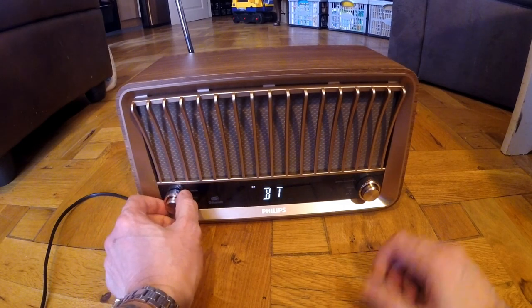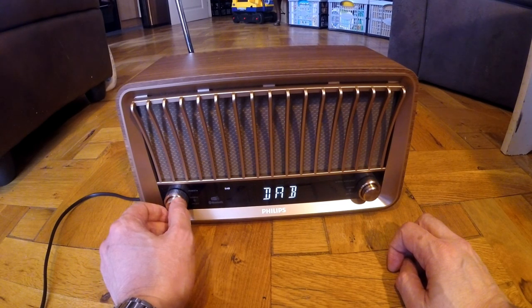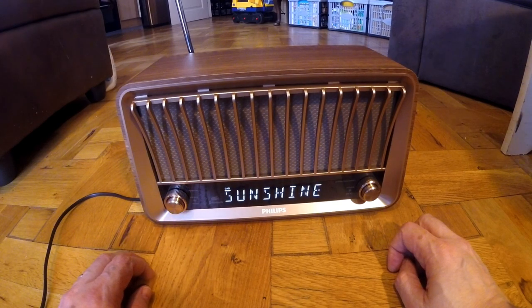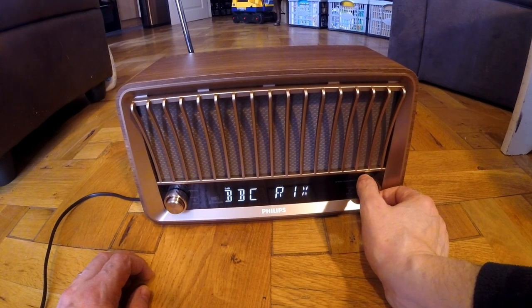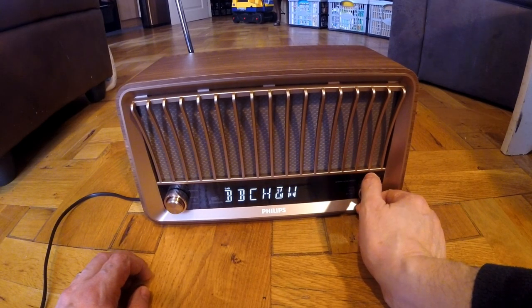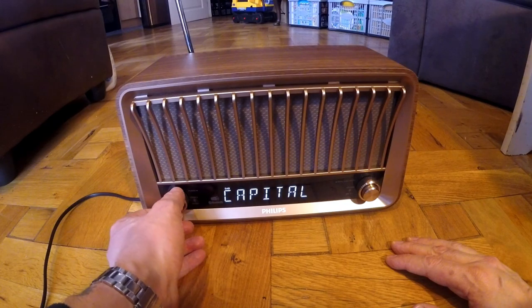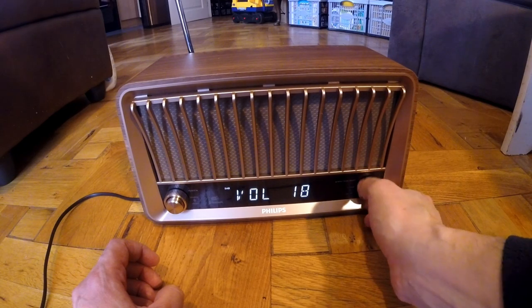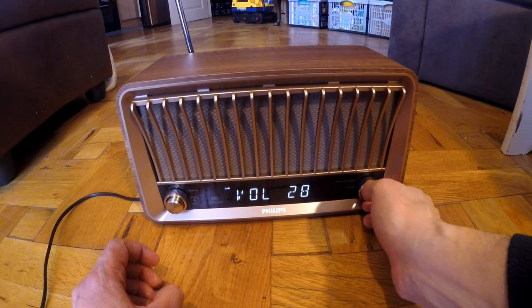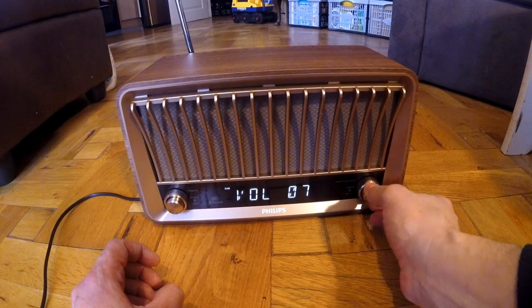I can go back and play something straight off my phone via Bluetooth. Switch back to the radio — go FM or Bluetooth. A very nice sound. With a full manual in the box rather than having to print it off, but it all works very well. The sound will go right up.